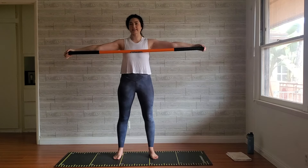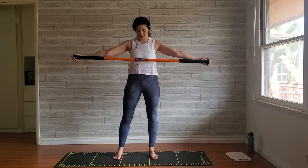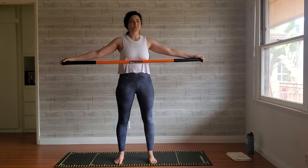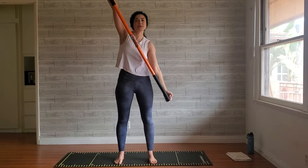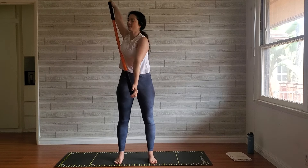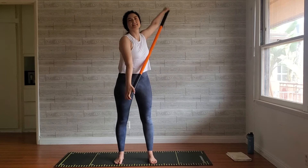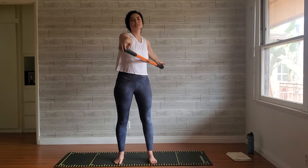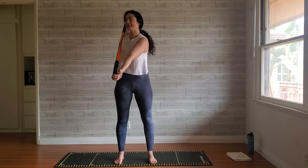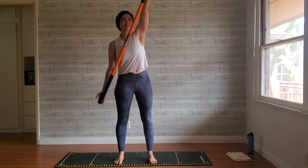Starting out, I'm going to take this stick as wide as I possibly can — you can always hold on to the ends, it does not really matter. We're going to start with some kayaks to open up the shoulders and warm them up. Pushing backward as much as you can, just in a comfortable stance, whatever that is for you. Let's go for five in each direction, and now let's go the other way.